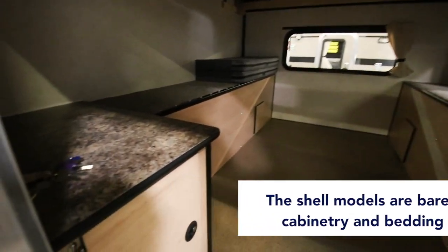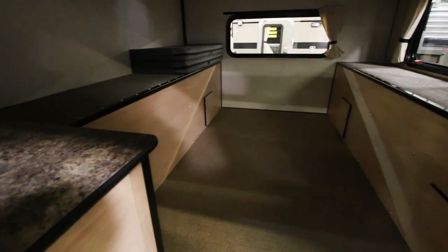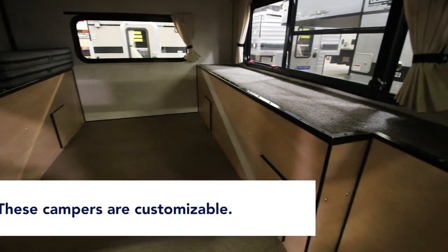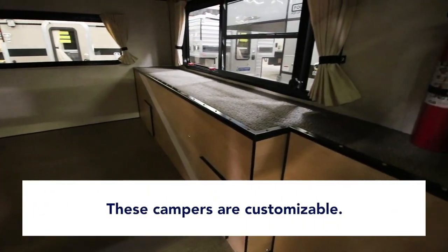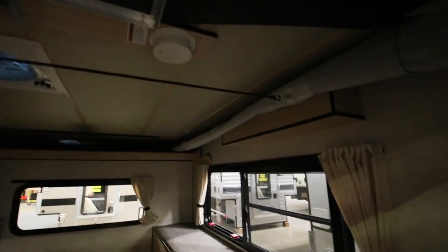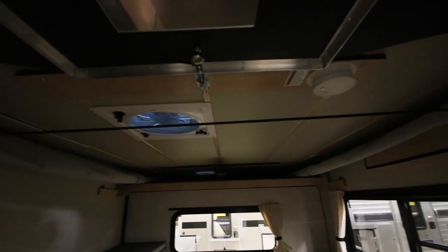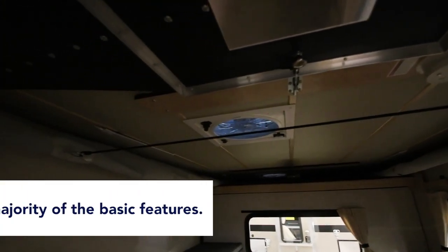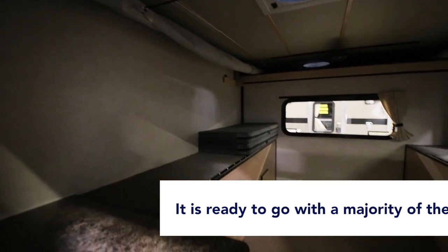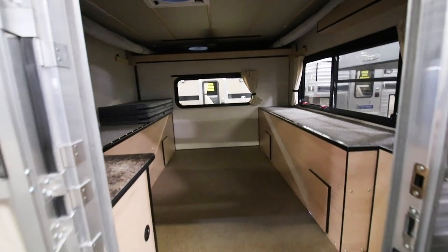A lot of customers bring their coolers, their camping stove, their gear, sleeping bags. This model is empty inside so you can outfit it the way you want it. It has the pop-up roof, the lights, the vent, the queen cab-over bed and mattress, the windows, screen doors, one camper battery, interior lights, and an exterior porch light — so it's ready to go. Very comfortable, but this is the most basic simple camper that we offer here at Four Wheel Campers.